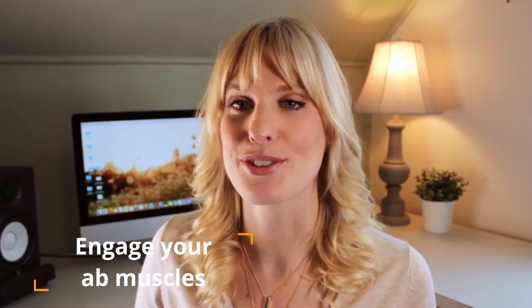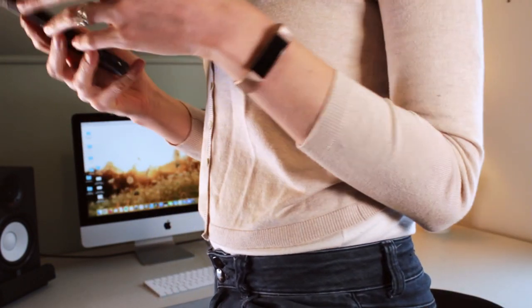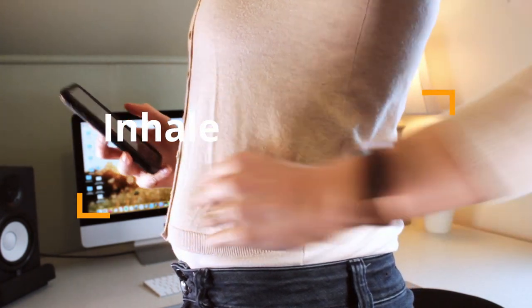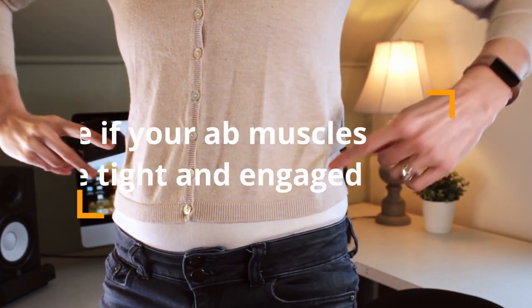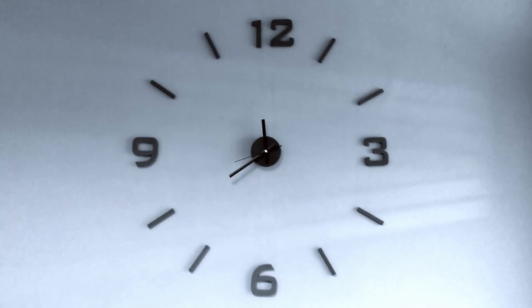Remember to focus on engaging those ab muscles. I'm going to do this one standing up. Take a nice deep breath and you'll see your stomach expand. [demonstrates exhaling on 'shh'] So I held it for about 15 seconds there.